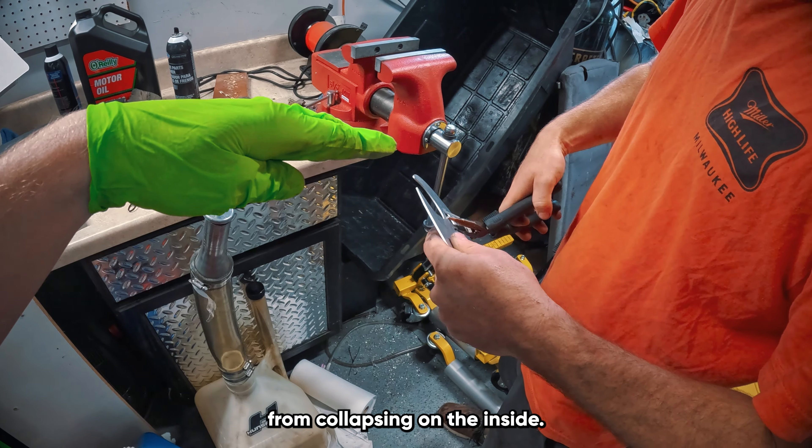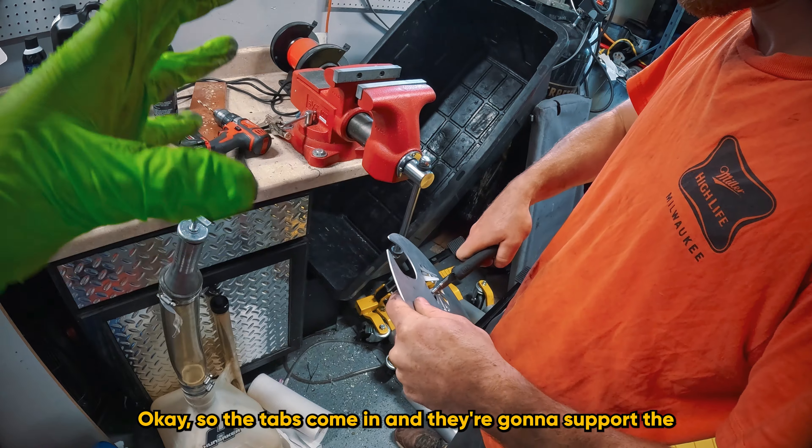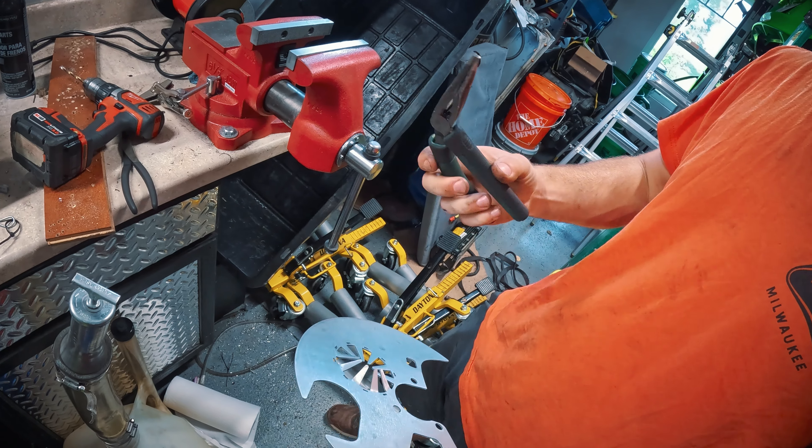We've got to prep this thing — we've got to bend these tabs depending on the direction you go. What's the purpose of these tabs? The purpose of these tabs is to prevent the hose from collapsing on the inside. So the tabs come in and they're going to support the inside of the hose.